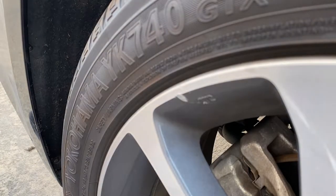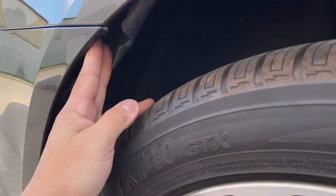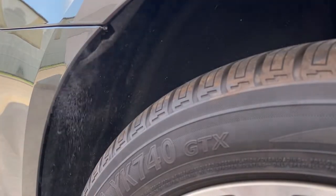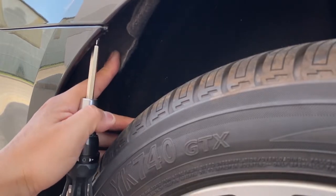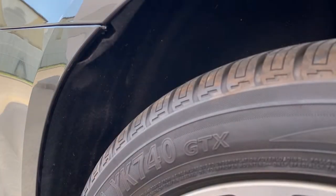Then right up above, right here, if you guys pull this back, you're going to reveal a screw in there. You can use a Phillips screwdriver to get that off. So let's go ahead and pull this back right here, and there's going to be a screw right here. It looks like that right there. So you're going to do the same thing on the other side of the bumper.